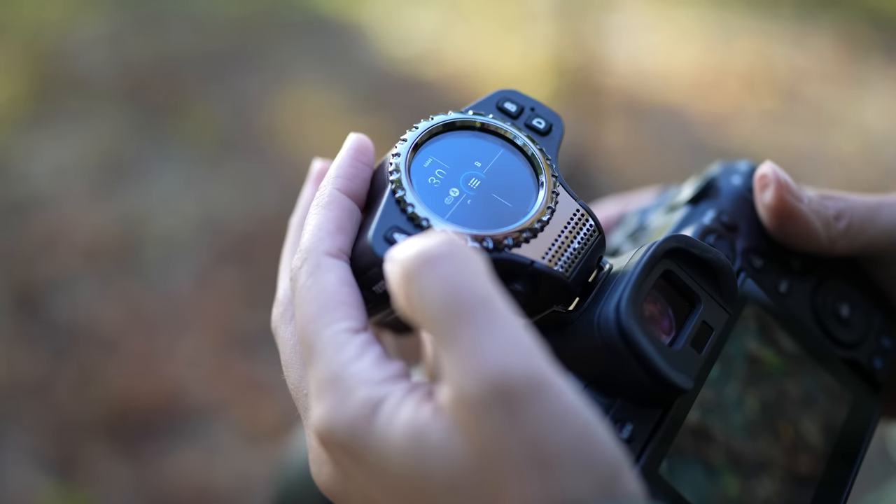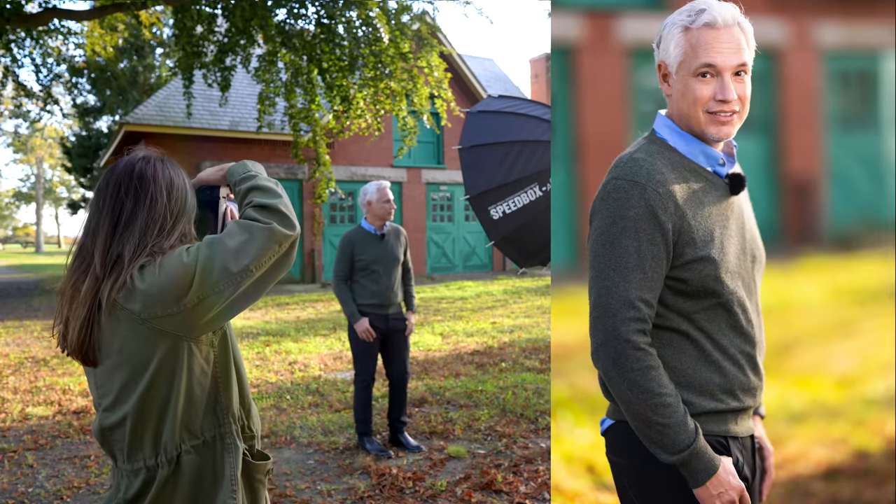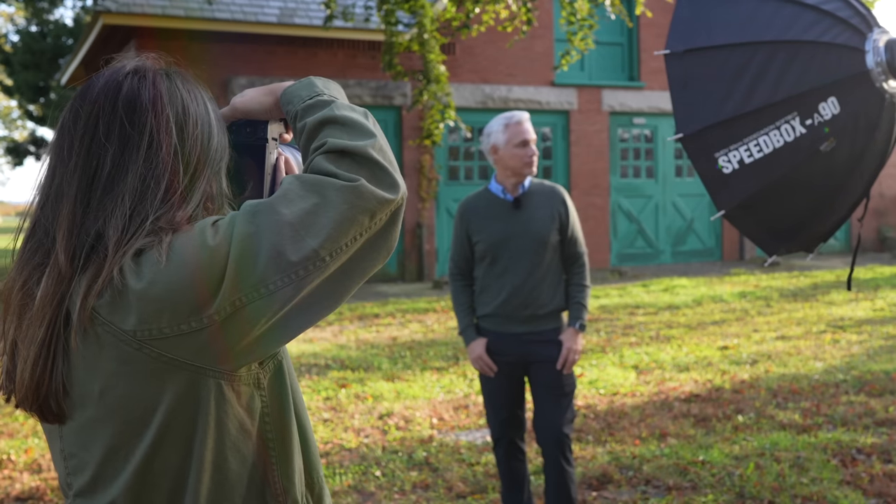Tony, get out from behind the camera — you're going to model for me. Look off that way, think about Men's Warehouse... this lens is gorgeous, but there's one I like even more.